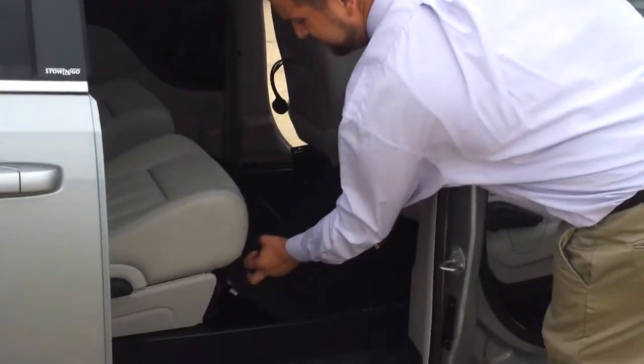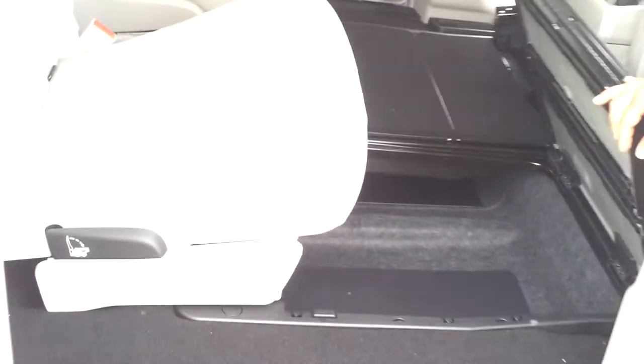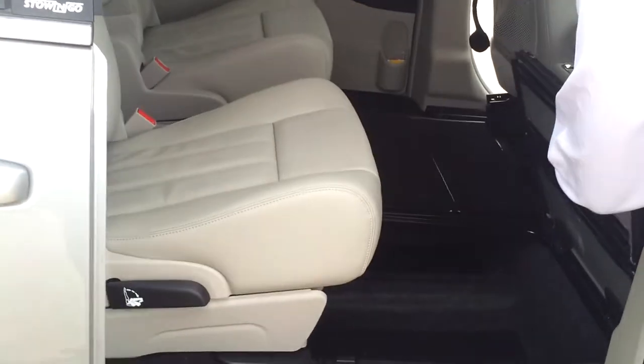First thing I'm going to highlight here is the in-floor storage bins. You have dual bins, one in front of each seat here in the second row, and those are good for putting like sports equipment, pillows and blankets, or if the kids have muddy shoes or something like that and you don't want it to get on your carpet, that's a good place to put it because it's easier to wipe down.